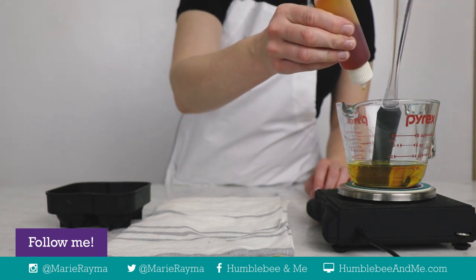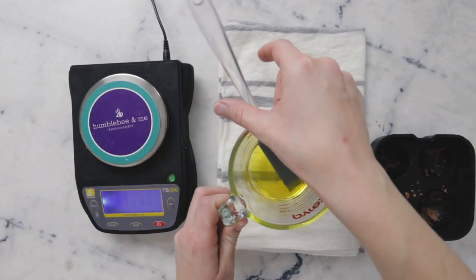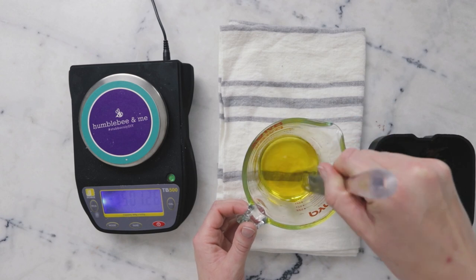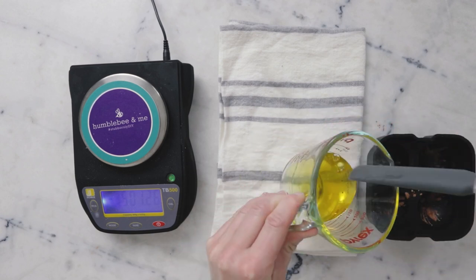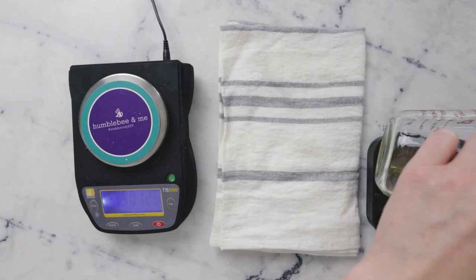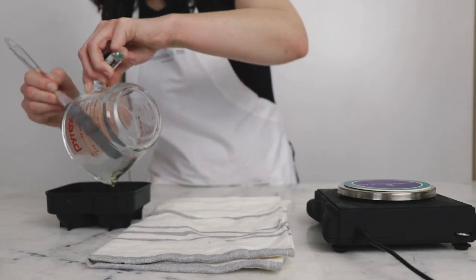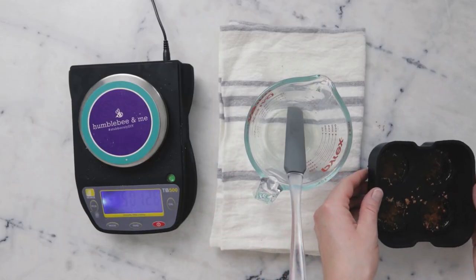We need 0.3 grams of vitamin E, and in order to minimize the amount of heat that the vitamin E is exposed to, we want to add it right before pouring and then chill the body butter bars immediately. Now I'm going to very carefully transfer this to the freezer.